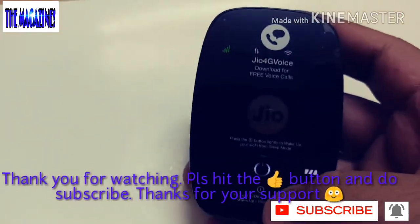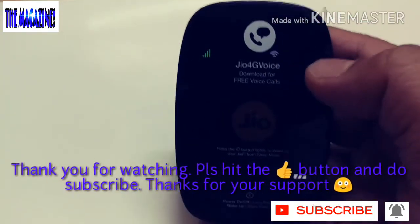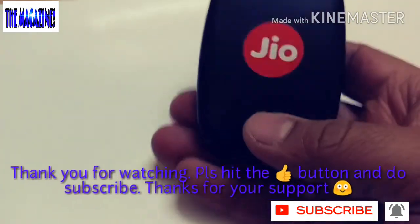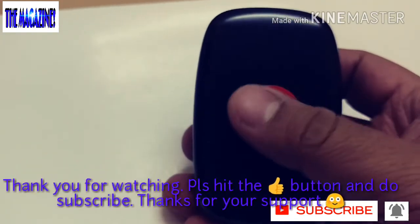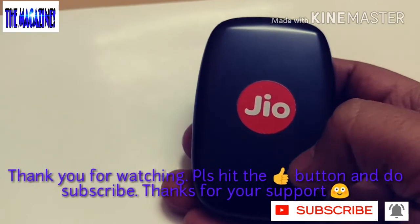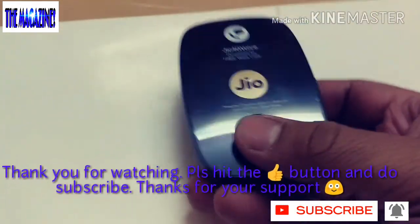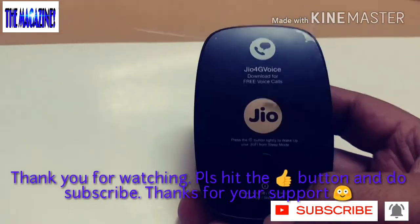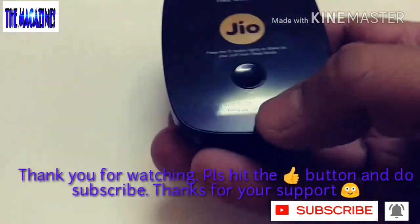With just one small click you can see the fancy lights. Overall it's a good device. I've put a sticker on it — which I got in the box — just to give identification to my device in case it gets mixed up with a friend's. Overall it's a good device. Thank you so much for watching this video — I'll come back with more interesting videos. Till then, take care, bye!